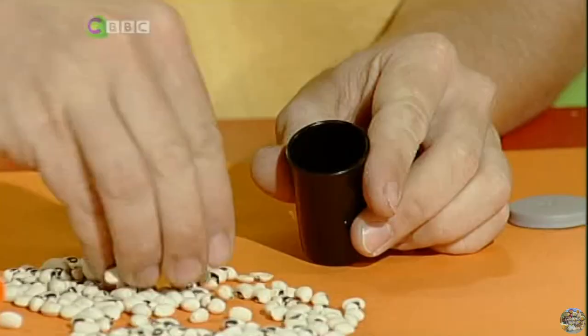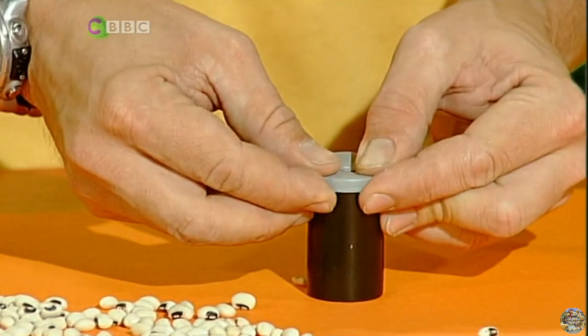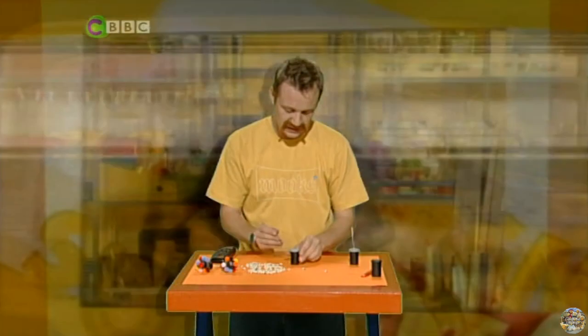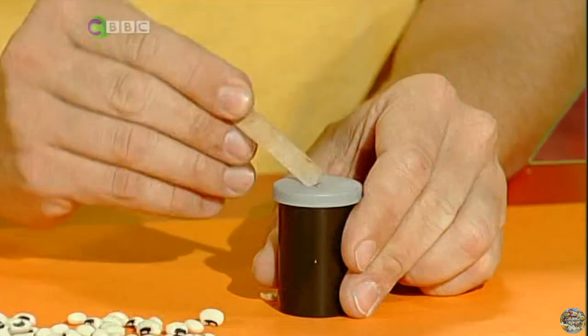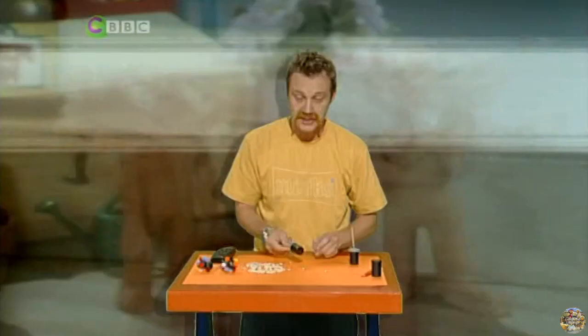You like my mini maracas? I'll show you how to make them! First, get yourself a film canister and fill it with dried beans or peas — I've got some good old black-eyed beans here. When you've got a few in there, just pop the lid back on. I've made a very careful cut there with a craft knife — you may want to use a pair of scissors. It's just big enough to put in a lolly stick. And there's your maraca. Then all you have to do is decorate it, and wear a silly hat! See you next time — bye bye!